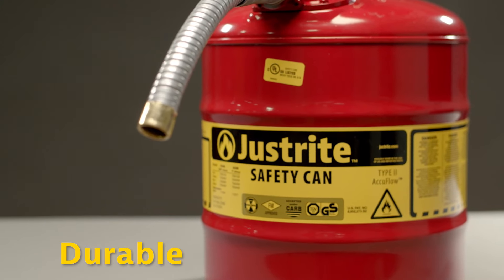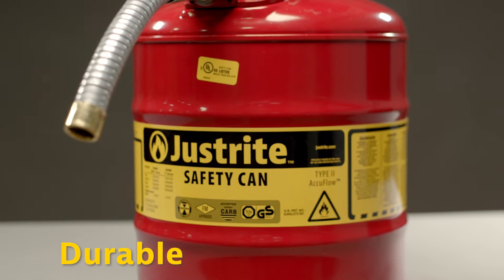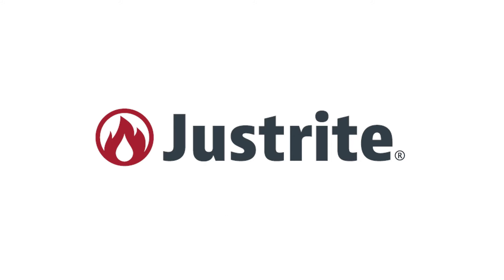Made from durable high-grade galvanized steel and tested to be leak-proof, all cans come with a 10-year limited warranty. Learn more about our safety cans at JustRight.com.